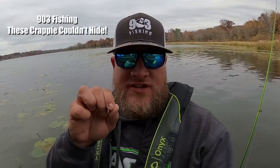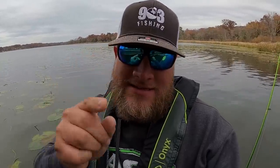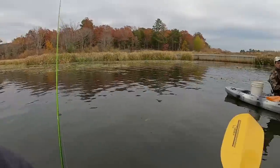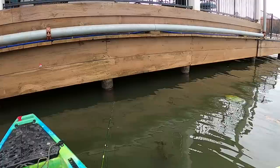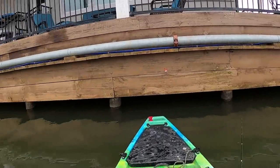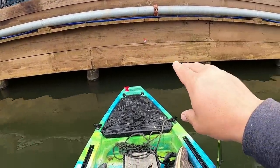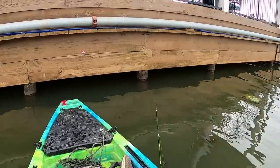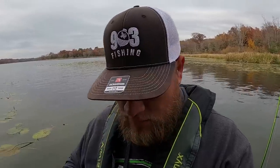What's going on YouTube? This is 903 Fishing. Guess what guys, got a little special one for you today. I have never shot docks from a kayak, and that is exactly what we're going to do today. I got my buddy Taylor over there — say what's up, Taylor. He has invited me over here and we're going to fish this one dock. We don't know if there's any crappie underneath there or not, but it's going to be a little bit difficult. We got about seven to eight inches of clearance right there, and usually when you shoot these docks you got to get that jig underneath there as far as possible.